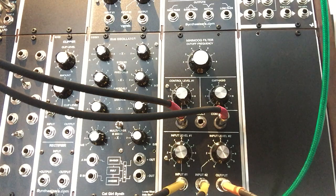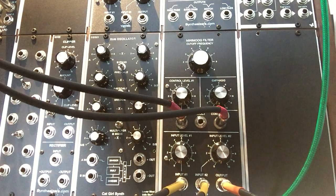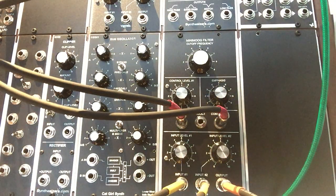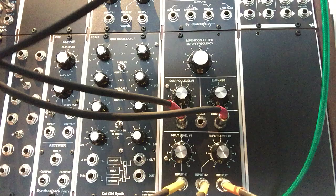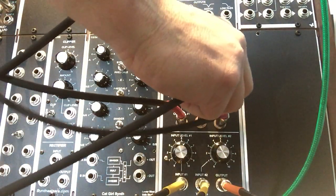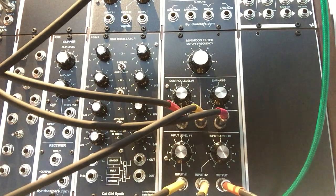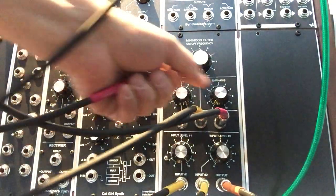And now we'll run the gate into the envelope. By the way, this is a synthesizers.com Q108 and we'll do a little keyboard tracking. We'll just take the LFO out so you can hear a little better.